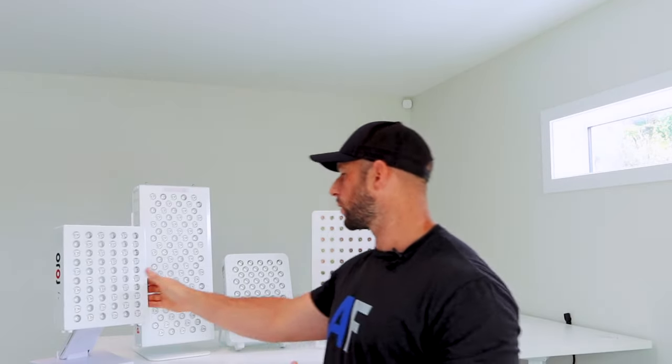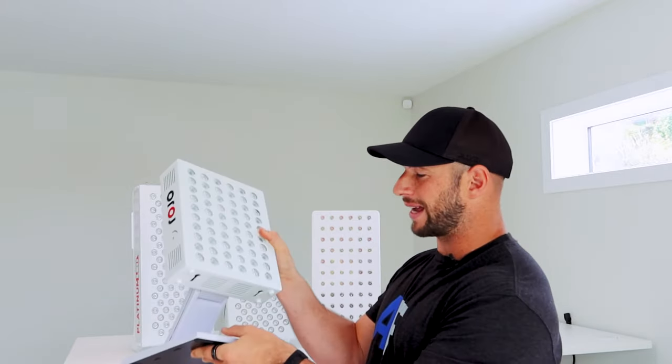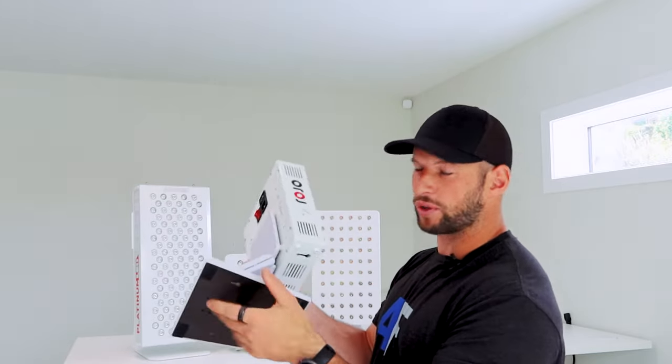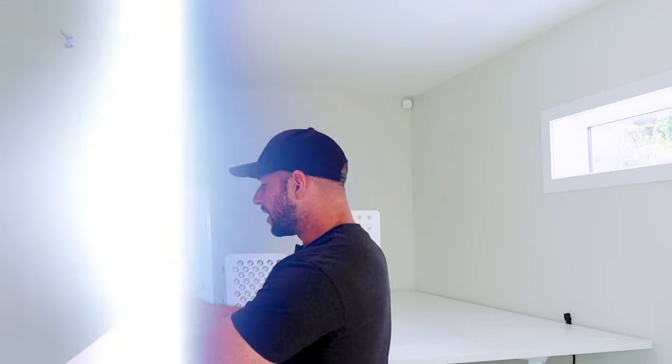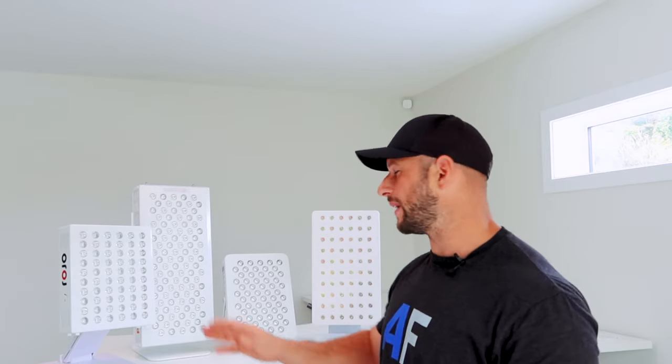Now I'm going to talk about stand options and how you can customize the height and tilt of these four panels. The Rojo Therapy comes with a built-in stand made of plastic — the color is a little different from the color of the panel so it doesn't look super amazing. It does have two hinge points so you can tilt it, lower it, and raise it. I'm tempted to get rid of it because of the color mismatch — we're looking for premium products here — but I'll leave it in for now.